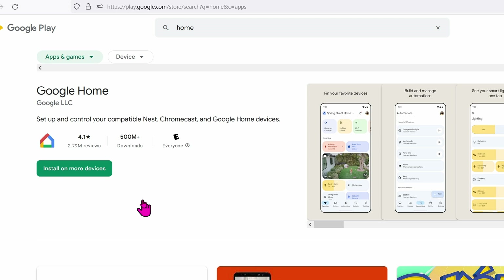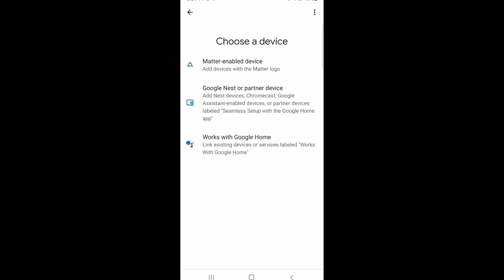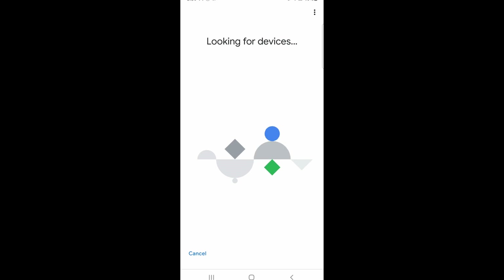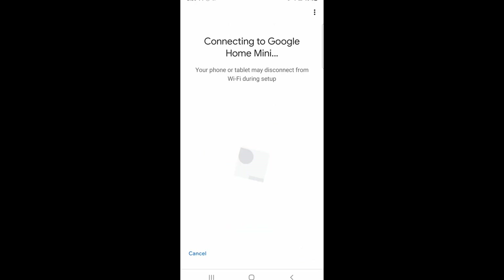To set up the mini speaker we're going to be using Android phones or tablets. Go ahead and download Google Home — I have no idea if this will work on iOS or not. Once you have Google Home installed, open it up and tap on 'Add Device,' click on Google Nest, choose your home or add another home. Be sure to enable Bluetooth as well as GPS, then click Yes.